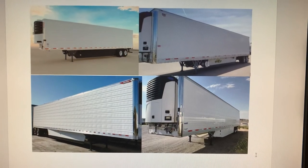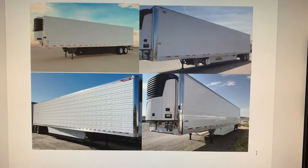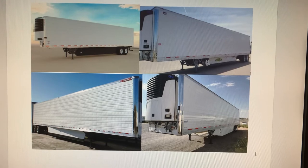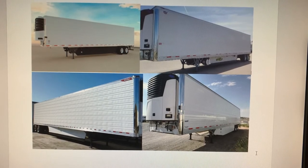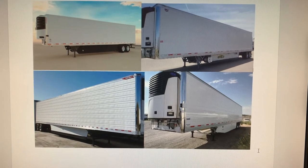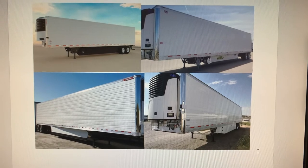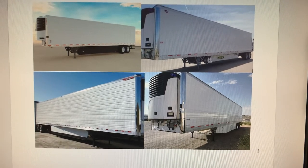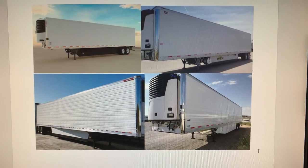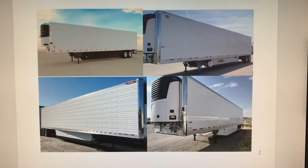Hello guys, today I wanted to go over refurb trailers. If you're an owner-operator looking for trailers to purchase, or if you're a company owner wanting to acquire more trailers and want to know which trailer is the best and which one is not that good, then this is your video to watch. I will go over key points of each trailer that I learned over time.